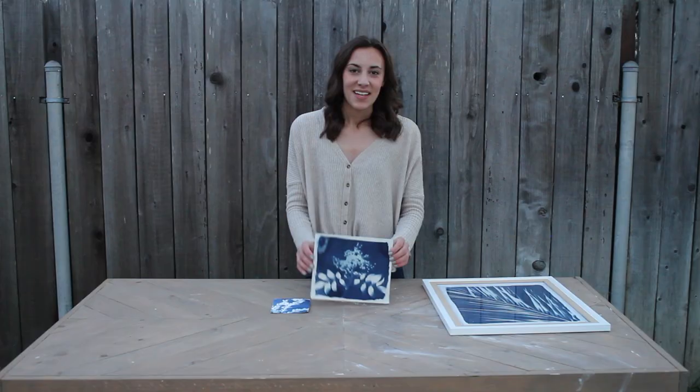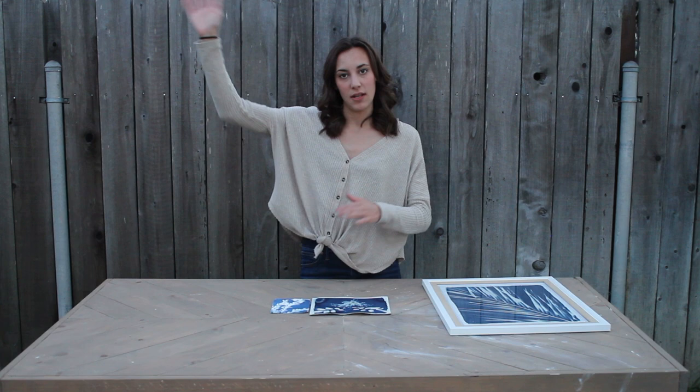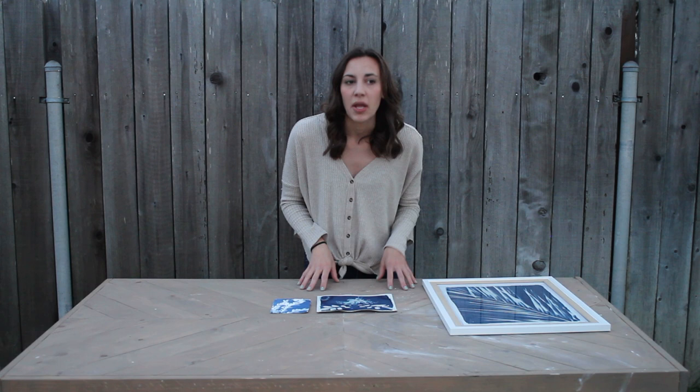Cyanotypes are a super early form of printmaking. They work by painting a photosensitive chemical right on the paper, then putting an object right on top, and the light activates the print. The developer is just going to be water, so in terms of chemicals we're going to keep it pretty simple. If you would rather not work with chemicals — if you have kids or if you're trying to do this at home — that's okay too. They sell pre-treated paper that you can buy at your local craft store. I'll link it down below as well.